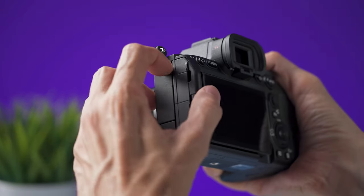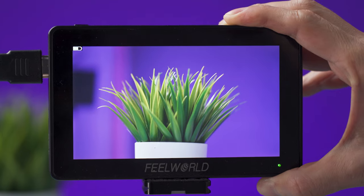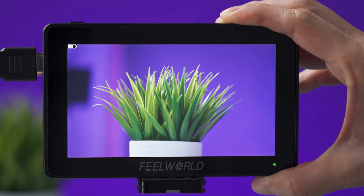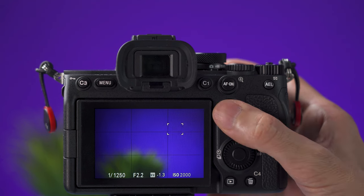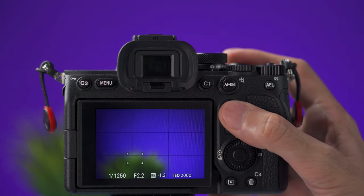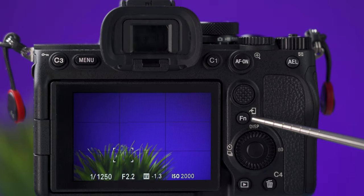If you're not using the hot shoe, don't forget to insert the cover back. Opening this cover reveals a full-size HDMI port to connect the camera to an external monitor. On the back of the camera, there is a joystick up here which you can use to move the focus point when you want the camera to focus on a specific area.